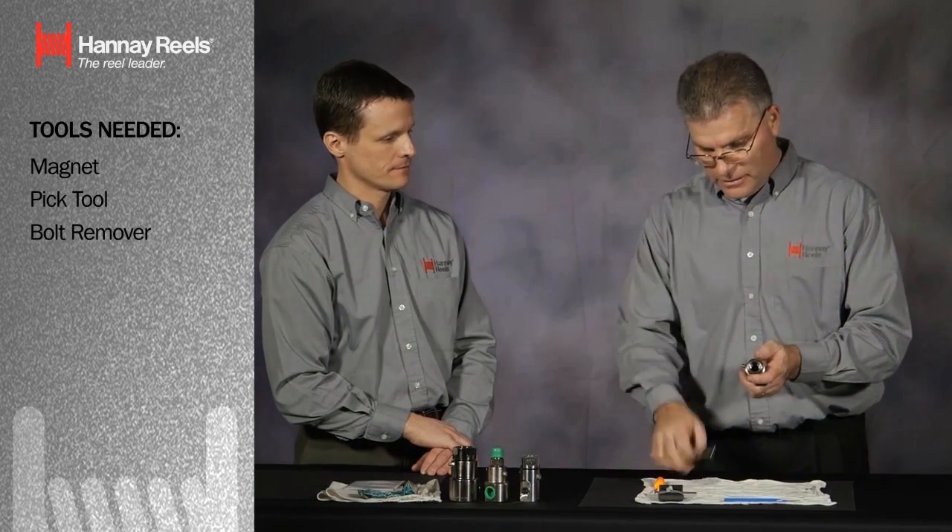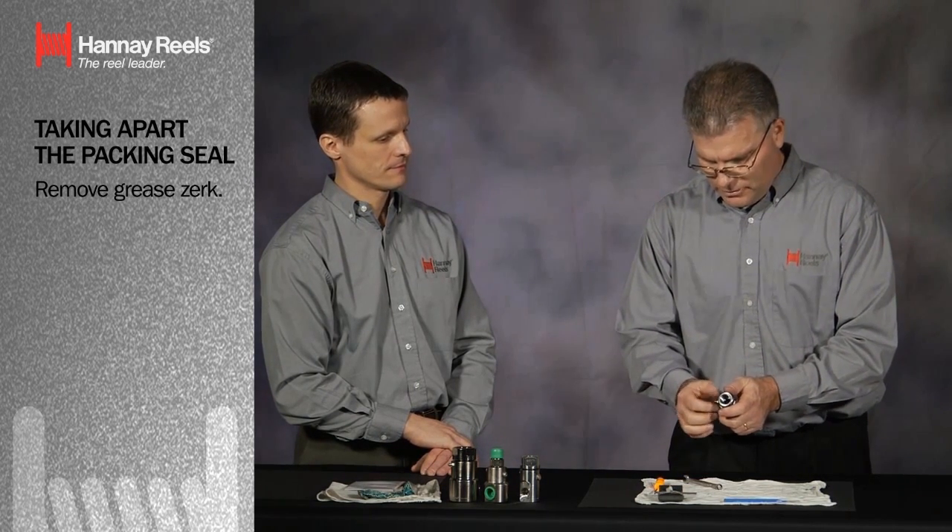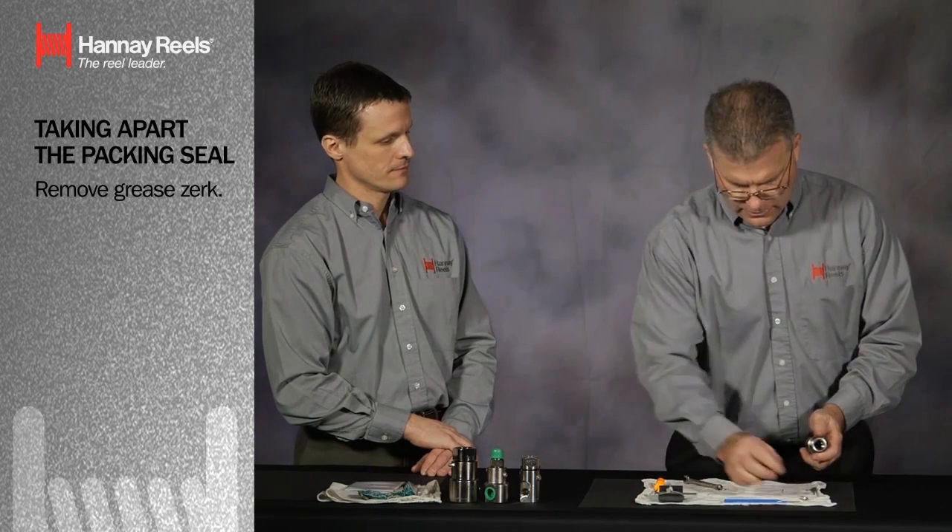Basically held together with ball bearings. The ball bearings are hidden underneath the grease fitting. First we'll remove the grease zerk and pull it out of the way.